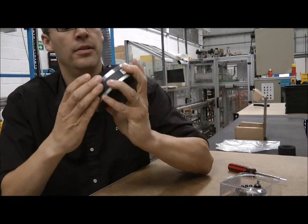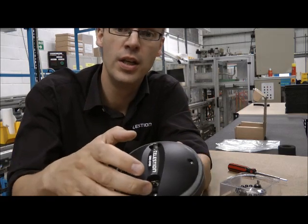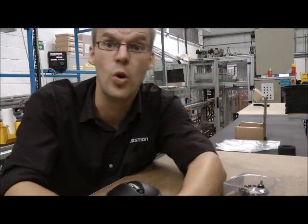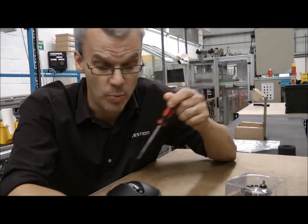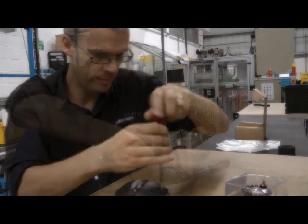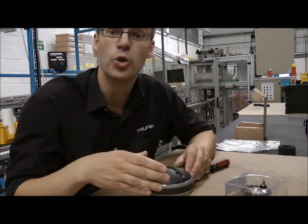Now as you can see, first of all we're going to have to remove the lid of the compression driver, and that's held down with these four hexagonal headed screws. What you need is a hexagonal screwdriver or Allen key, kind of like this one. And all we do is simply remove the lid. Take out the screws and keep them somewhere safe — of course you'll need those later.